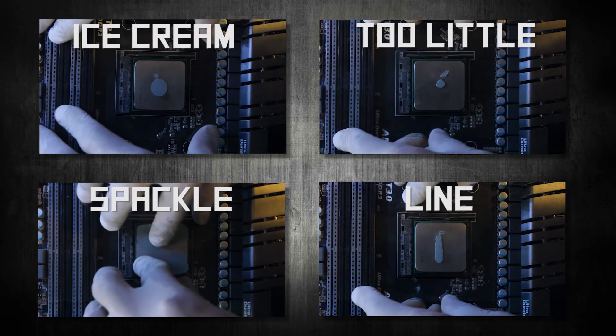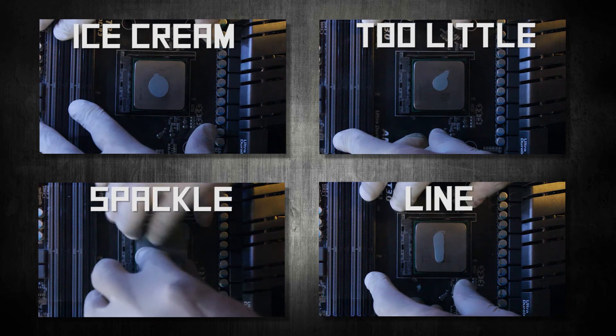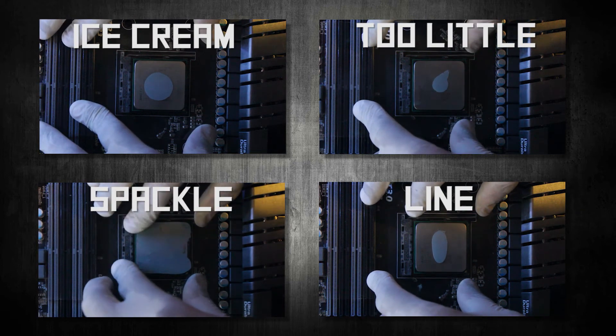Here are all the spread patterns, including one where too little is used. I hope these tests help you decide which method is best for you.